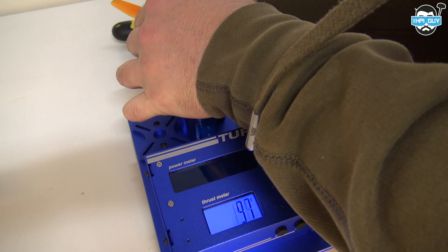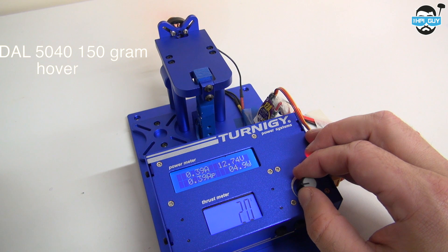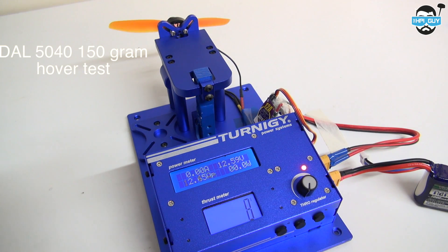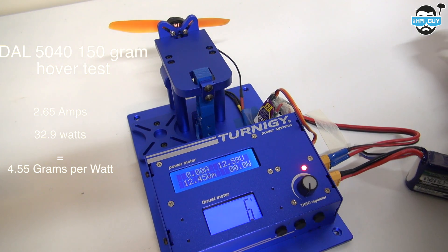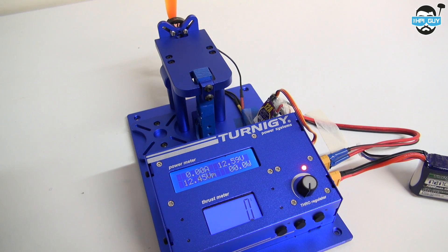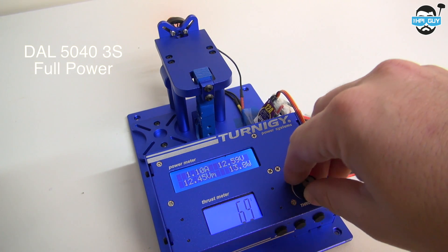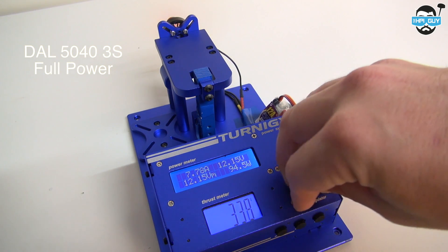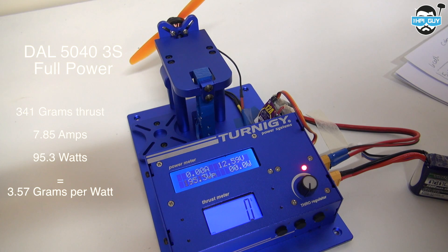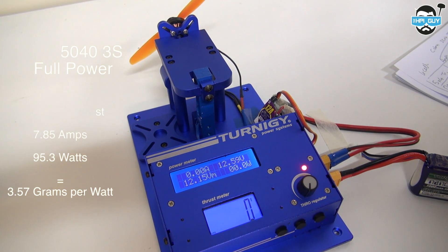Now let's try the DAL 5040. The hover test gave 2.65 amps, 32.9 watts, and an efficiency of 4.55 grams per watt. Now a 3-cell full power test: the DAL 5040 3S full power test gave 341 grams, 7.85 amps, 95.3 watts, and a not-so-great efficiency of 3.57 grams per watt.